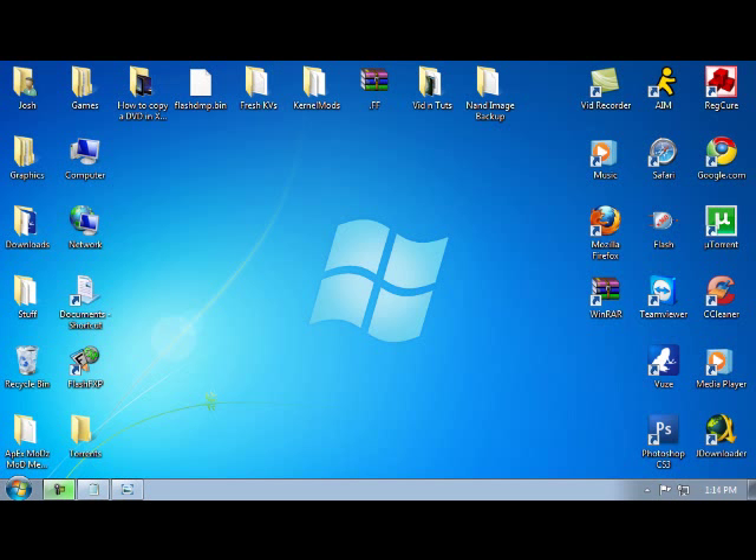Hey guys, Kerr Mods. I've had a lot of requests on how to copy a DVD to your JTAG or on your hard drive through your XCX menu. So today I'm going to show you guys how to do that. It's actually very simple.